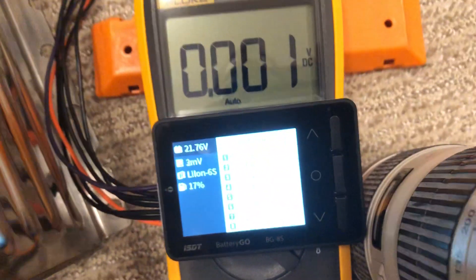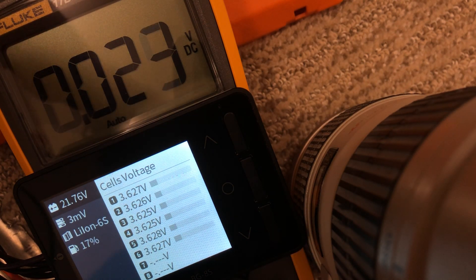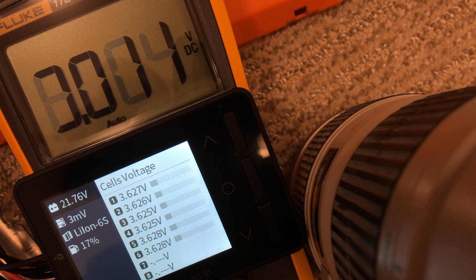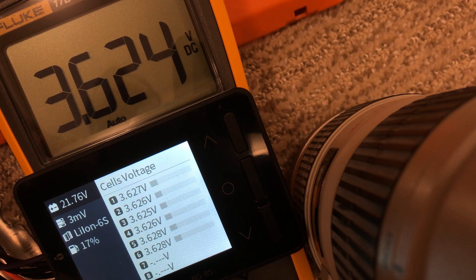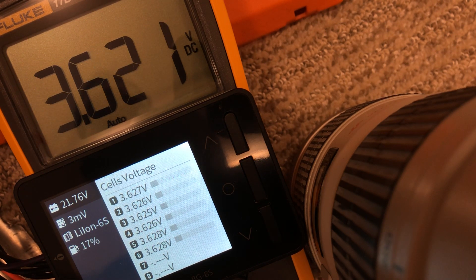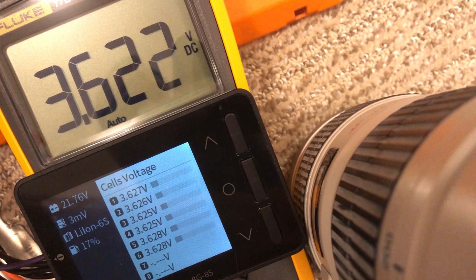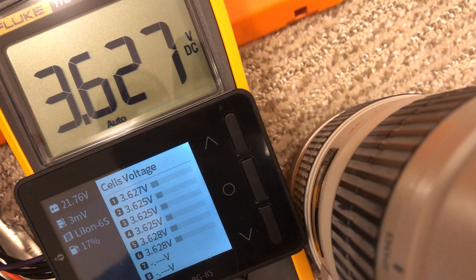So this is cell one — you measure the voltage across here and here, that's one cell. So that's cell 1, cell 2, cell 3, cell 4, cell 5, and cell 6.